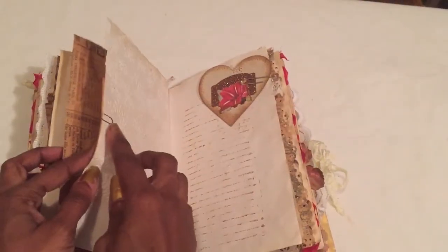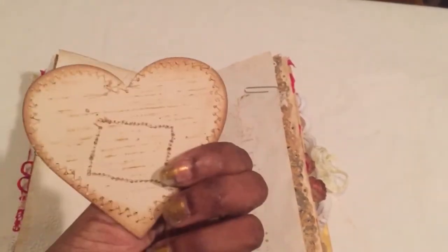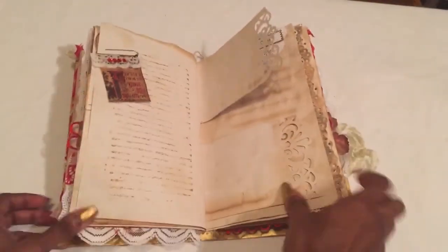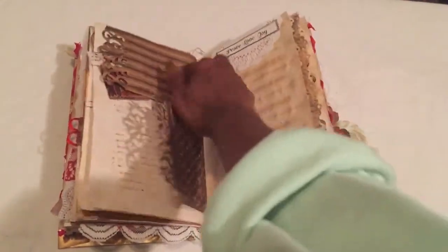There's a little Tim Holtz clip — those things are hard to get off, so I'll just leave it. I made this little heart, stamped some lines, and even made a little altered paper clip just with scraps. There's a little doily I had on some packaging, and a sticker that says 'Peace, Love and Joy.'